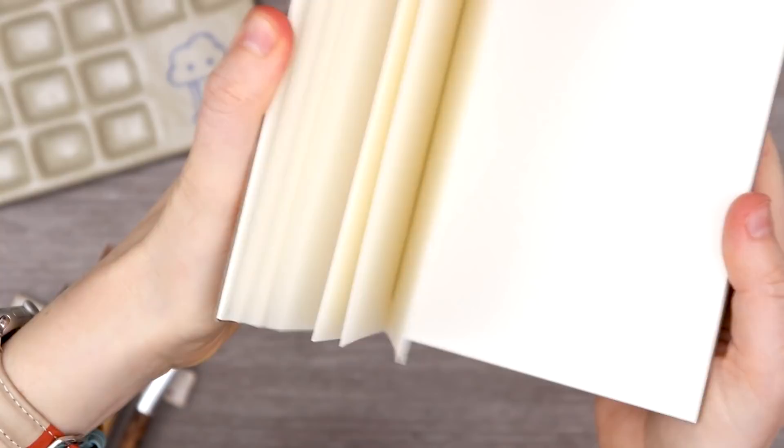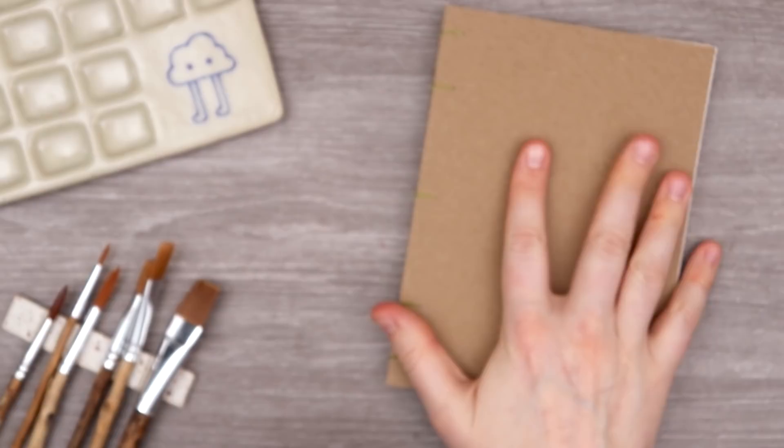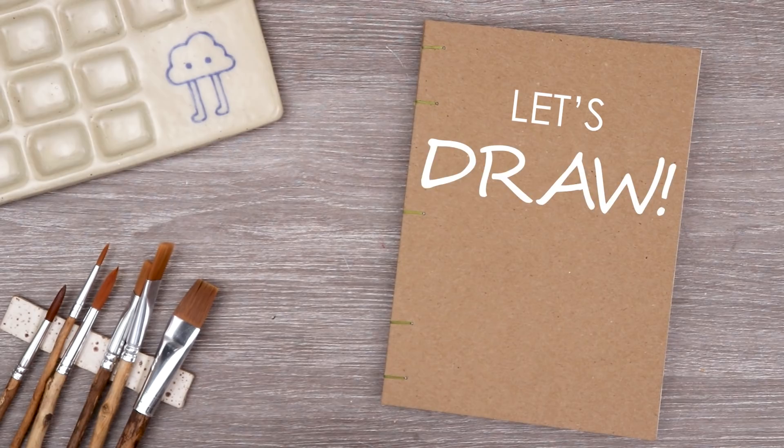It is time to use our handmade watercolor sketchbook. This one actually does have watercolor paper in it that was hand bound. Let's make an illustration using all of our watercolors and different supplies. It definitely gave me some space vibes, so let's see what we can come up with.